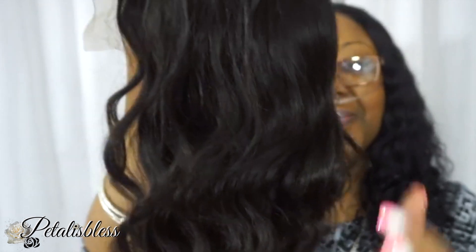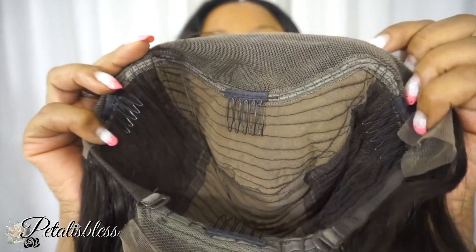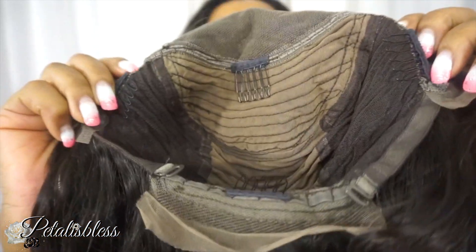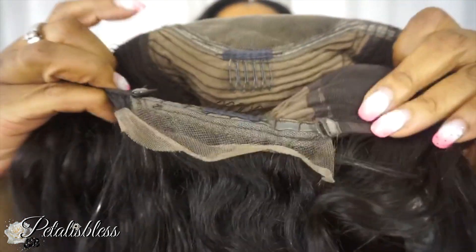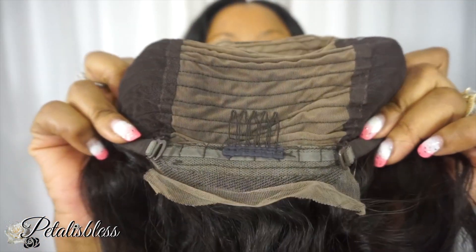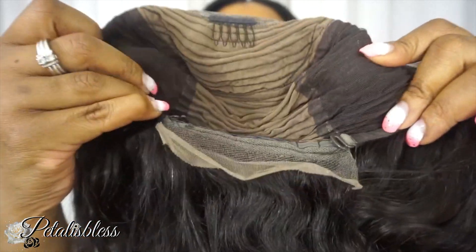Everyone, here is the hair straight out the box. It's a 10 inch body wave bob and here's the hairline. They say it's plucked and bleached — it's not really plucked too much for my liking. It has three combs around the top, one in the nape area, and adjustable straps at the back.